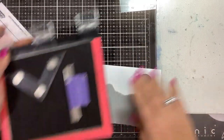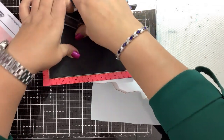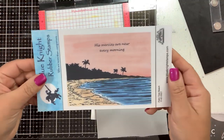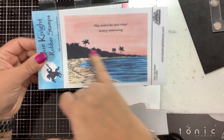Hi guys, welcome back. It's Nancy and I have another new stamp from Blue Knight Rubber Stamps. This one is called Palm Tree Beach — a very simple silhouette image.